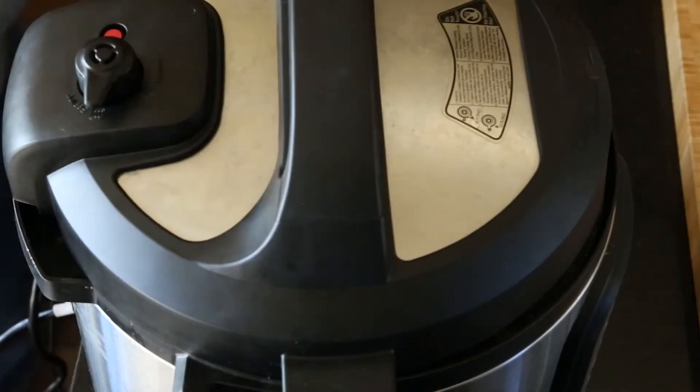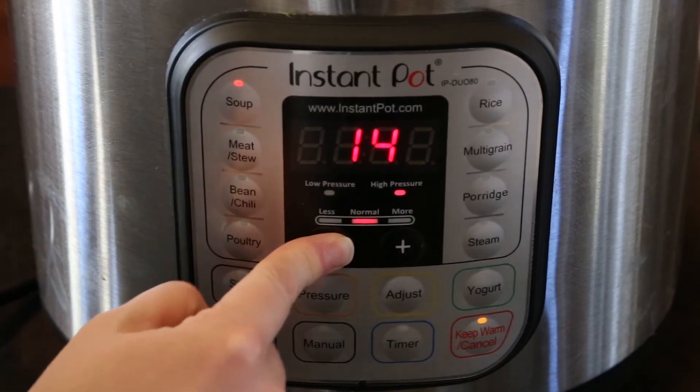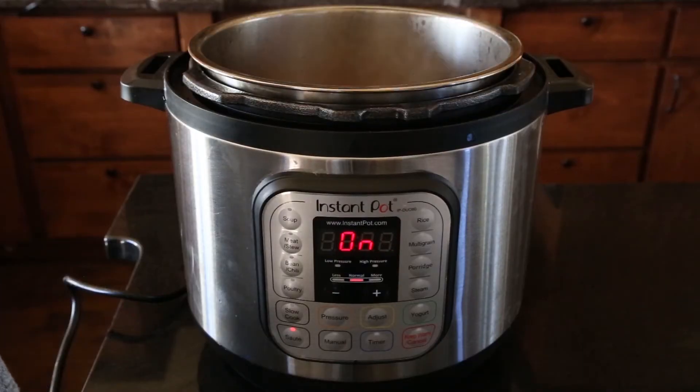Make sure the vent is closed, then set it on the soup setting for six minutes. Once the six minutes is up, you will quick release the Instant Pot to get rid of all the pressure quickly. Once the valve drops, you can open up your Instant Pot and your soup is ready.